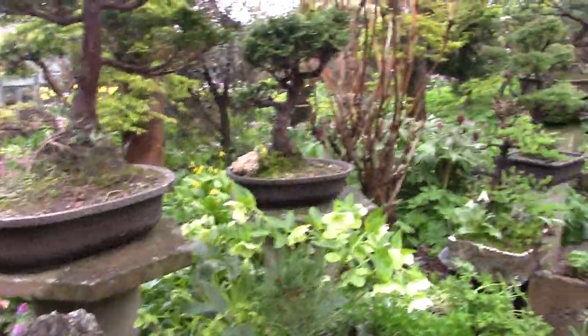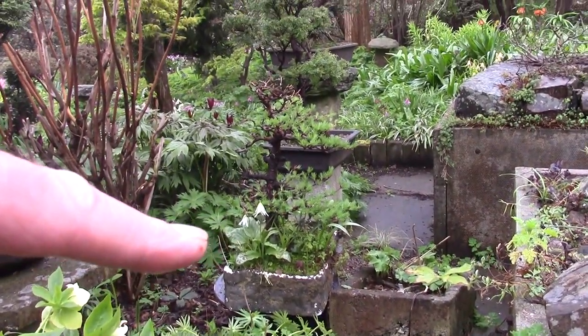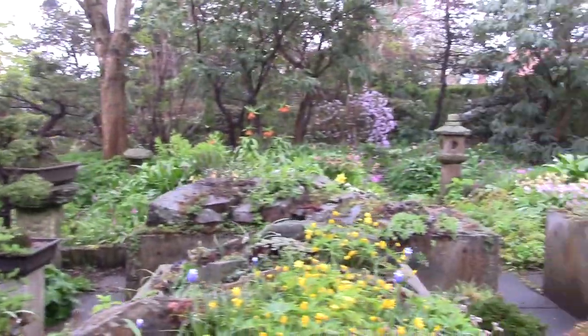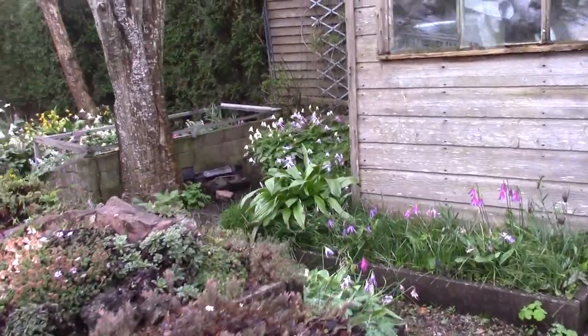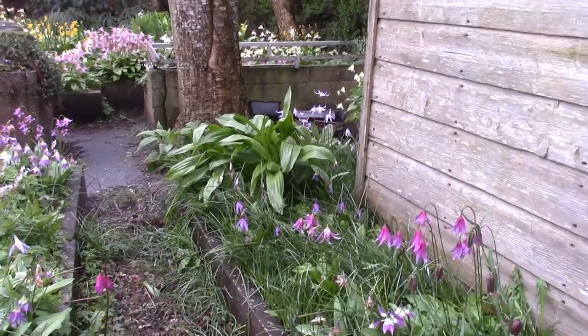You can see one over there maybe in the bottom of that bonsai. Same way erythroniums get in, because I recycle the potting compost, but in some of the frames they're tucked in.